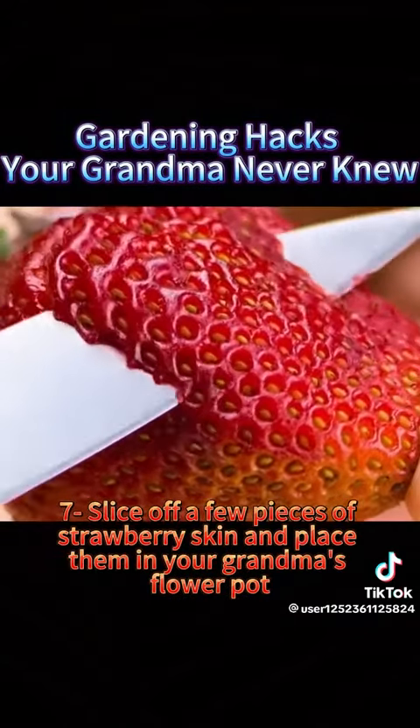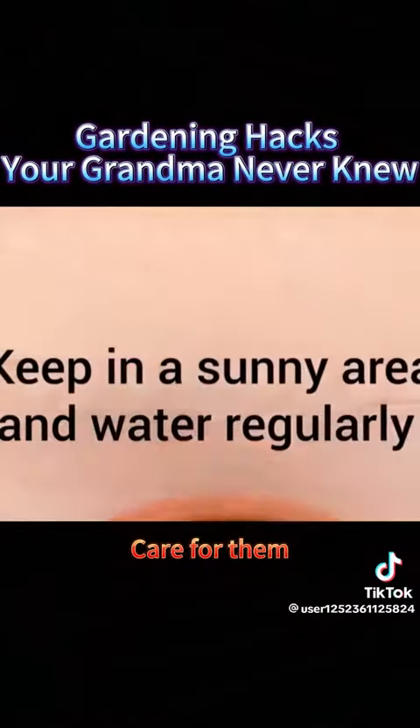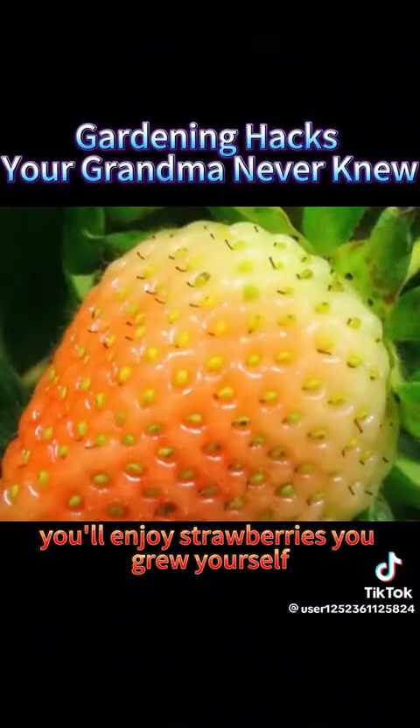7. Slice off a few pieces of strawberry skin and place them in your grandma's flower pot. Care for them, and after a while, you'll enjoy strawberries you grew yourself.